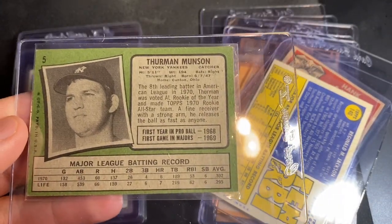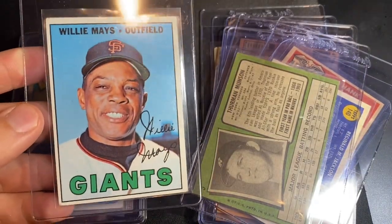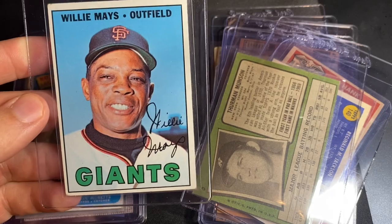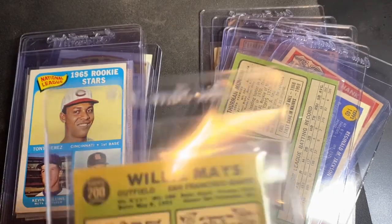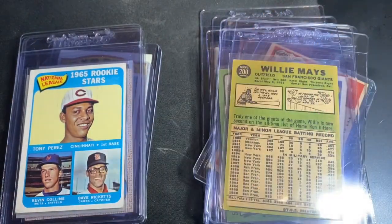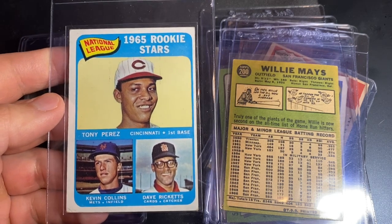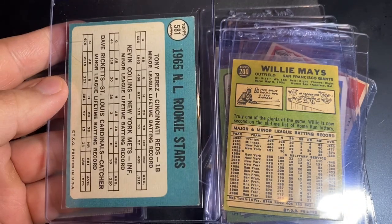We've got the 1967 Willie Mays — soft corners on this one, looking for a four. Really cool card. There's the 1965 Tony Perez rookie — soft corners, off-center, looking for a four on that one as well.